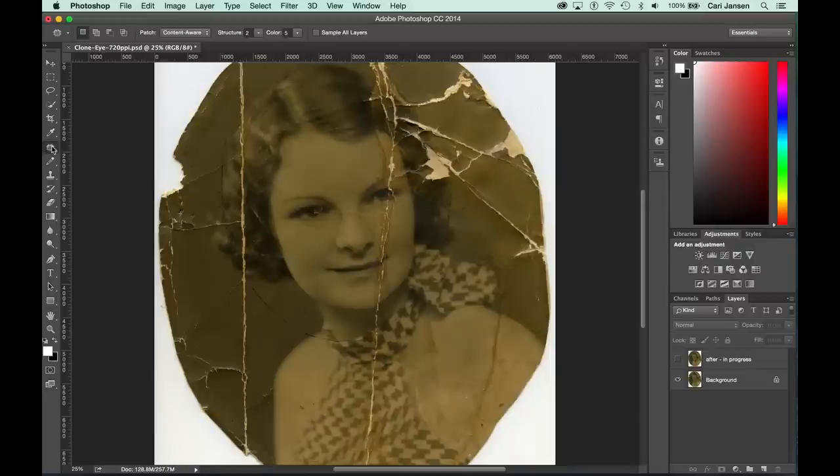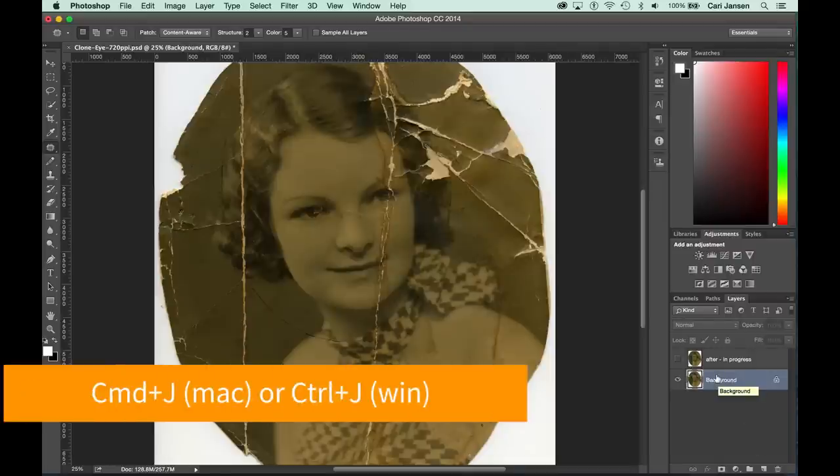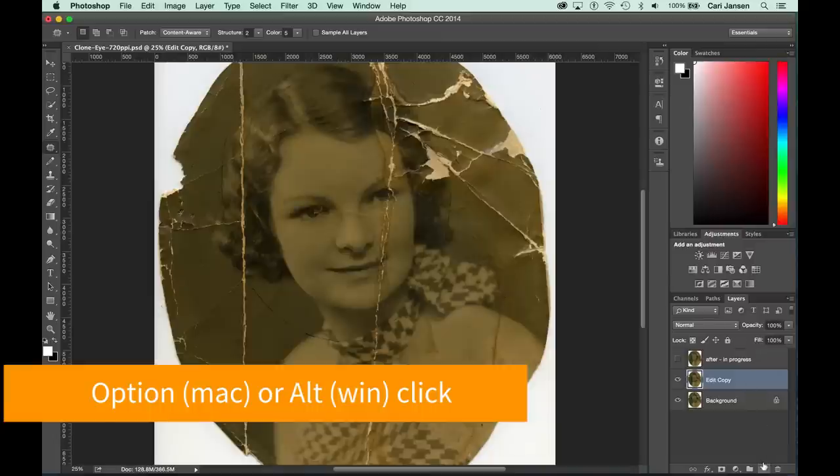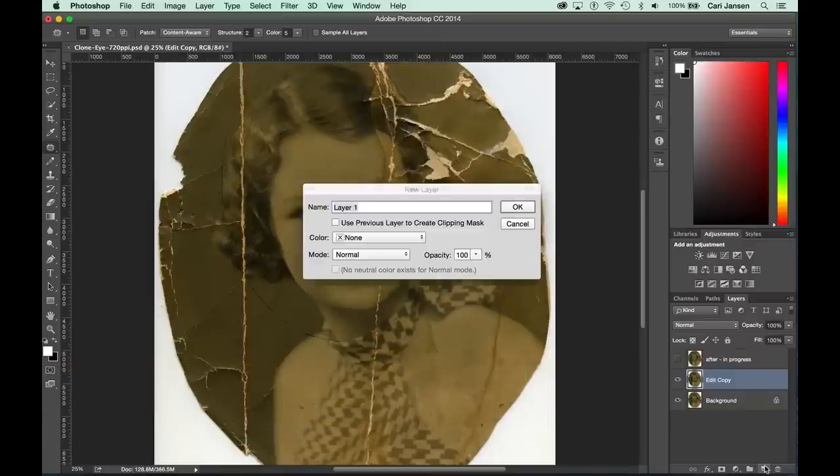First, we'll create a copy of the background by selecting it in the Layers panel and pressing Command J on the Mac or Ctrl J on Windows. Let's rename this layer. Next, we'll add a blank layer above this by Option on the Mac or Alt clicking on the New Layer button. Let's name this layer Cloning.